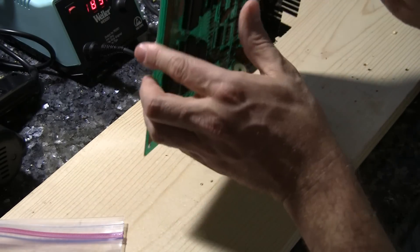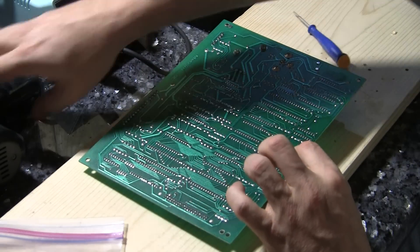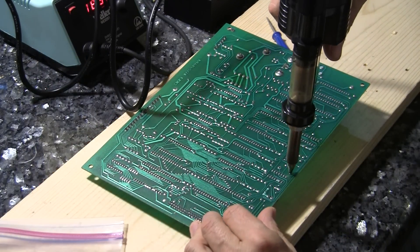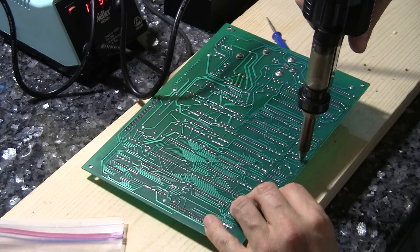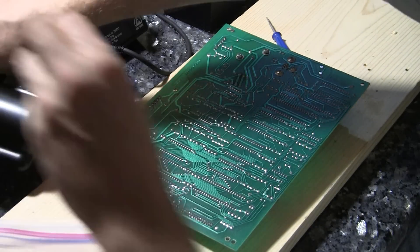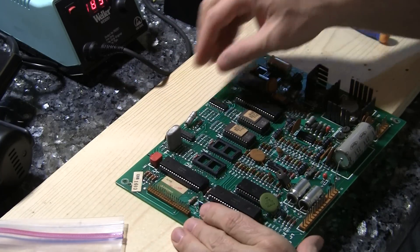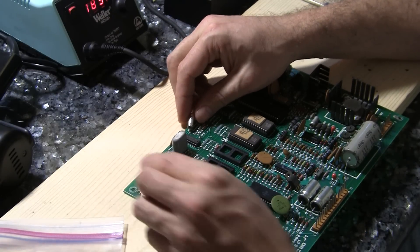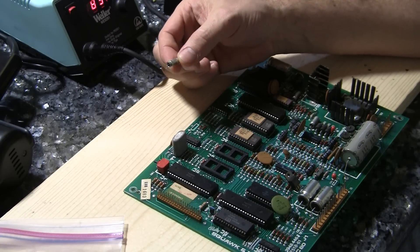So we'll start with capacitor C1 — this guy right here. We'll make very close sure we've got the right spot. Let's just see if this thing comes off. Look at that — that's the way we want to see it go, just come right out. Very nice. One capacitor down, 15 more to go.